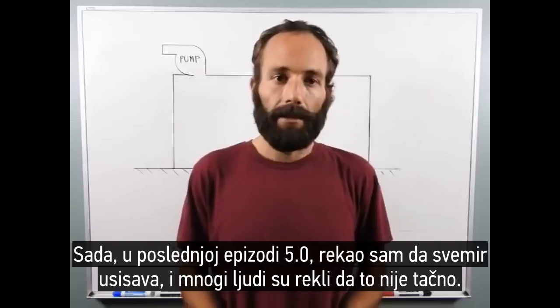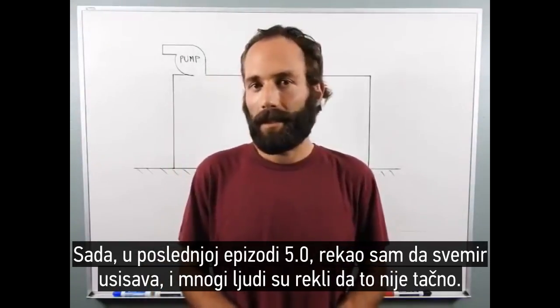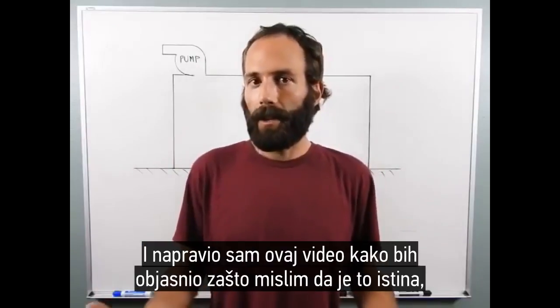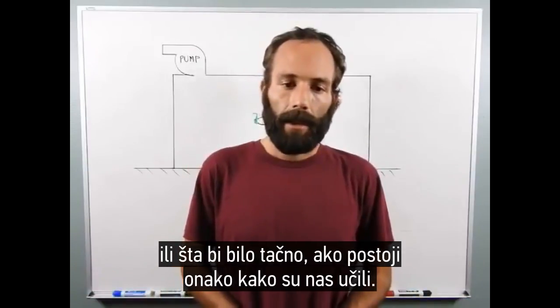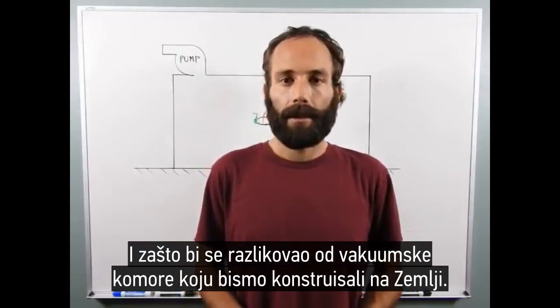Now in the last episode, Episode 5, I stated that space sucks, and a lot of people said that that's not true. And I made this video to kind of explain why I think that is true, or would be true if it exists as we've been taught, and why it would be different from a vacuum chamber that we would construct on Earth.